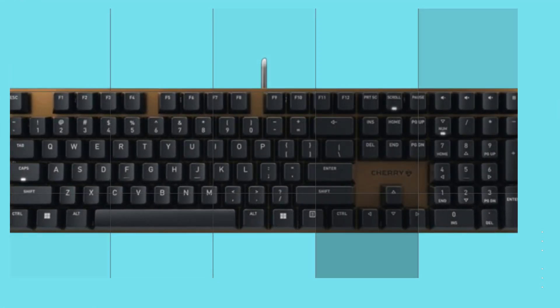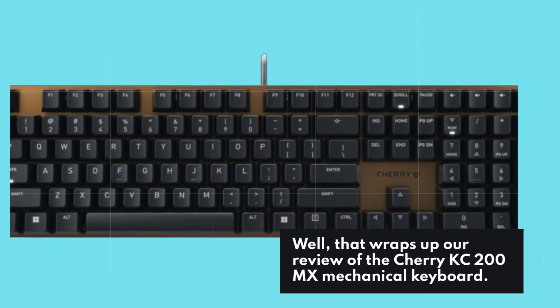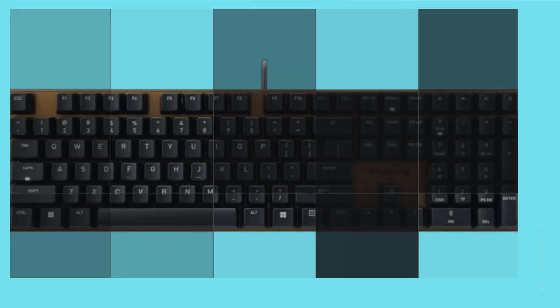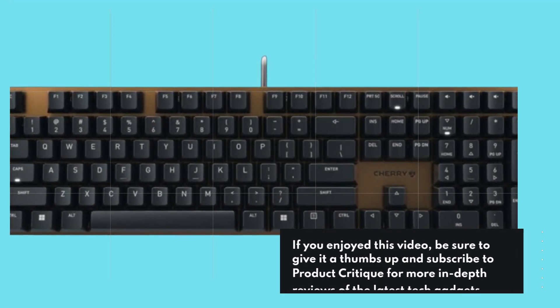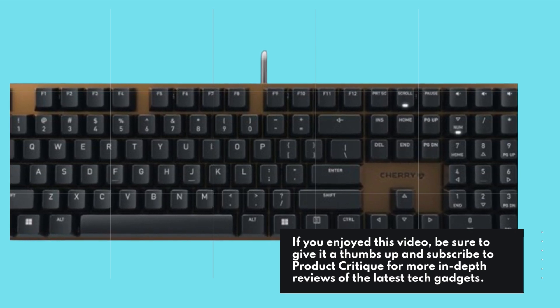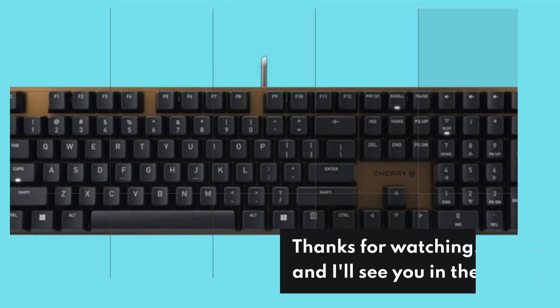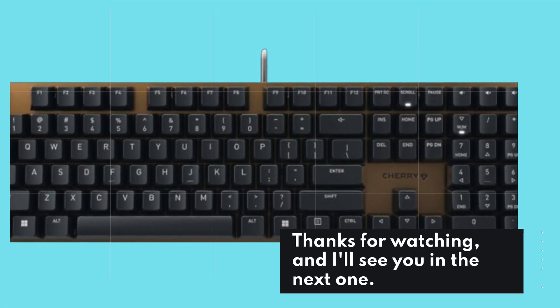Well, that wraps up our review of the Cherry KC200MX mechanical keyboard. If you enjoyed this video, be sure to give it a thumbs up and subscribe to Product Critique for more in-depth reviews of the latest tech gadgets. Thanks for watching, and I'll see you in the next one.